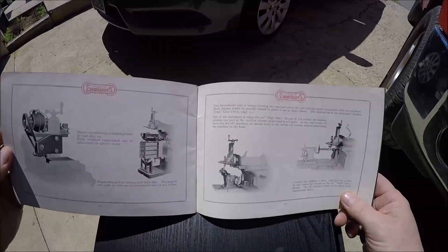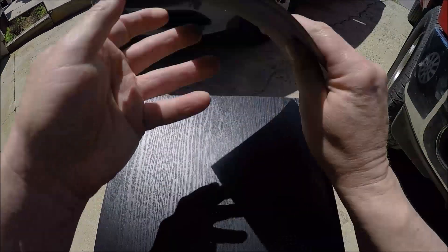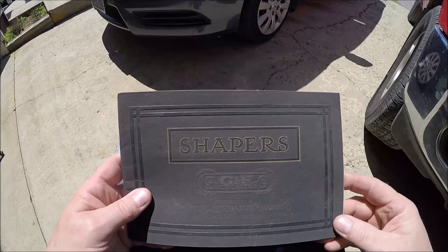Of course it talks about different attachments and how you can use them — very cool book, I'm glad I was able to score it.